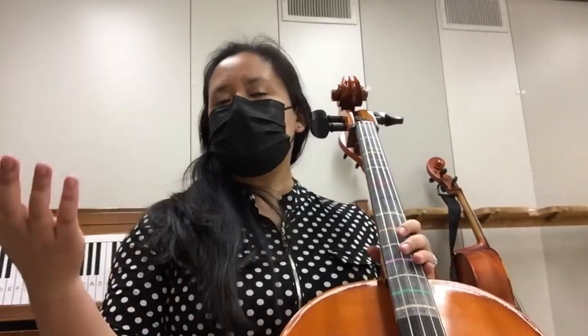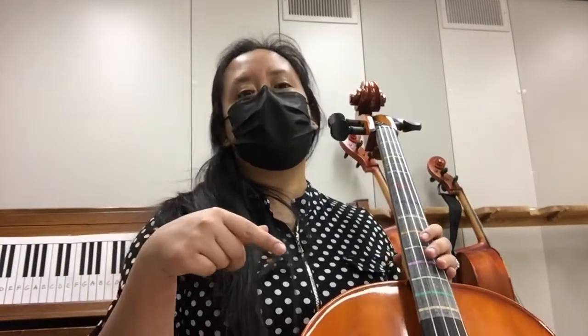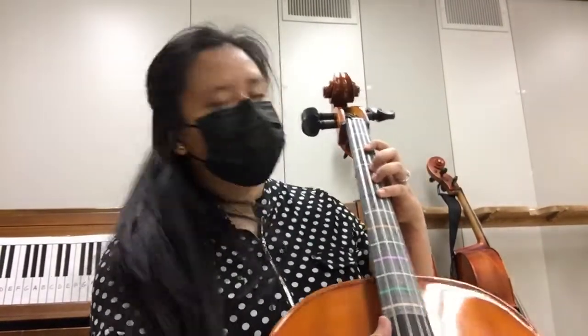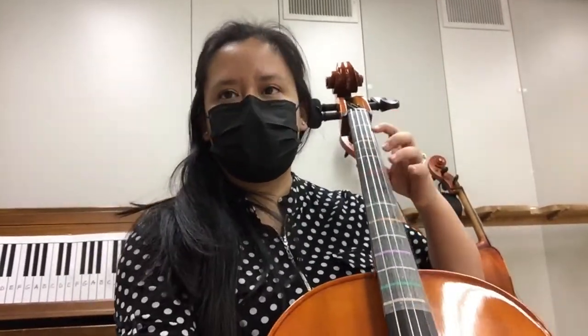It doesn't really give dynamics on this. It just has piano, which means softly, so you can change the dynamics as you go. But I will give you a quick finger tutorial on this. So it starts off like...